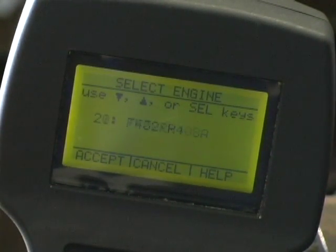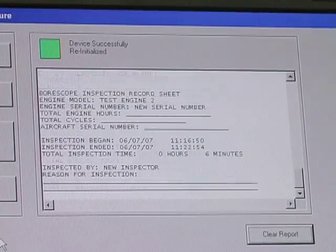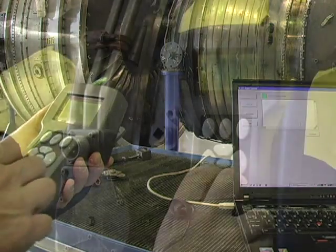Most commercial and military engines are loaded in the engine library. There are no extra software modules to buy. The USB port on the controller allows connectivity to laptops for downloading inspection reports. It also allows the user to add new engines as well as create custom engines with the provided software.